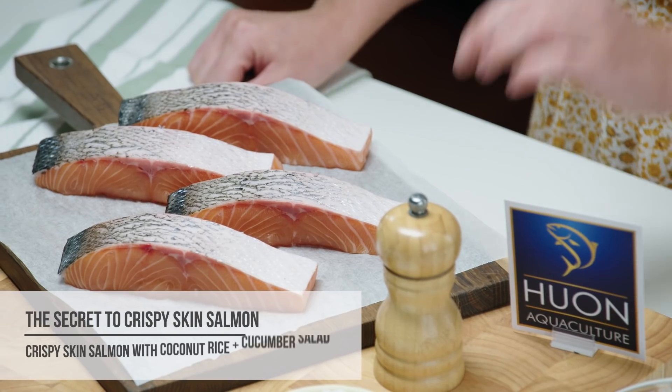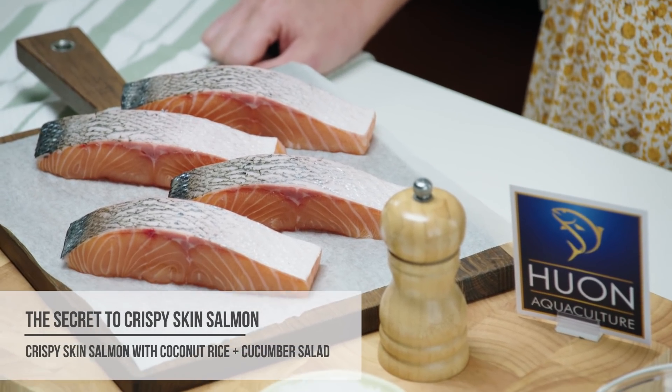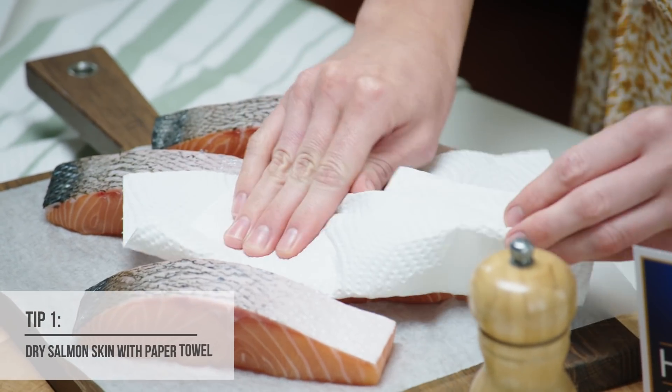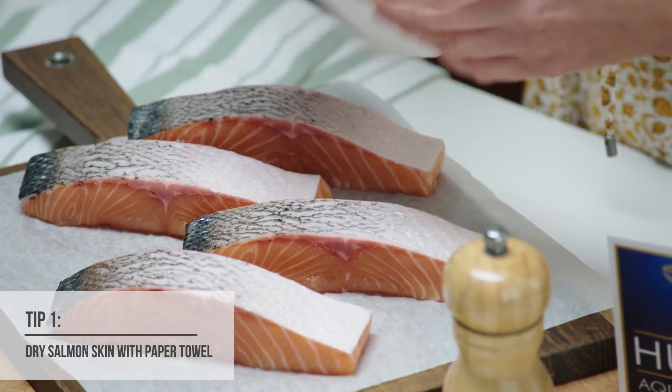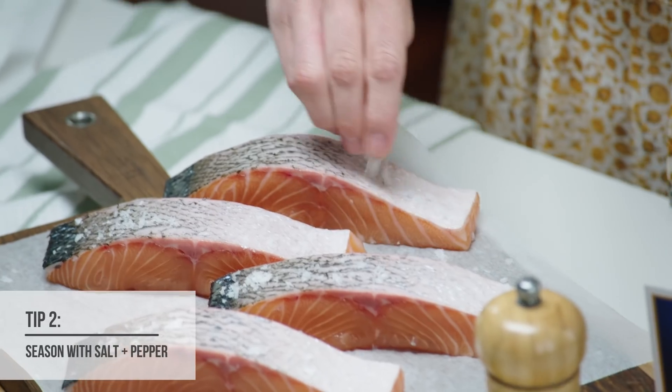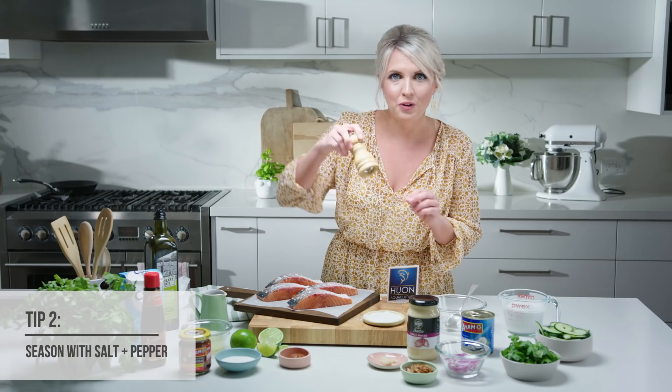First things first, we've got our beautiful Huon salmon fillets here. We're going to dry the skin really, really well and remove any of the excess moisture before we season it. Then we're just going to add some beautiful sea salt to each piece and some cracked black pepper.